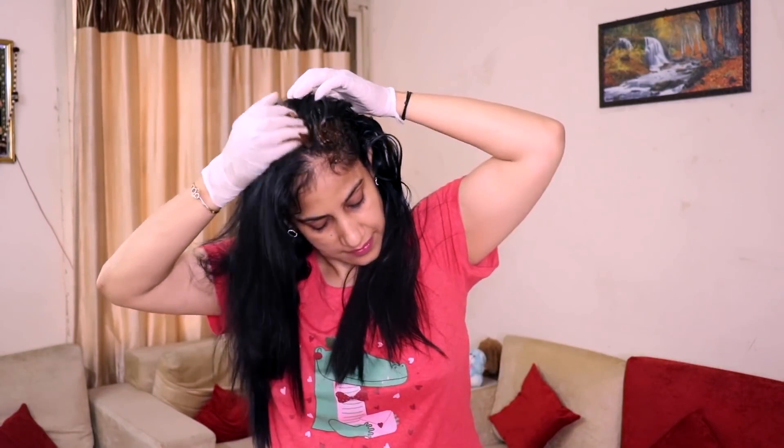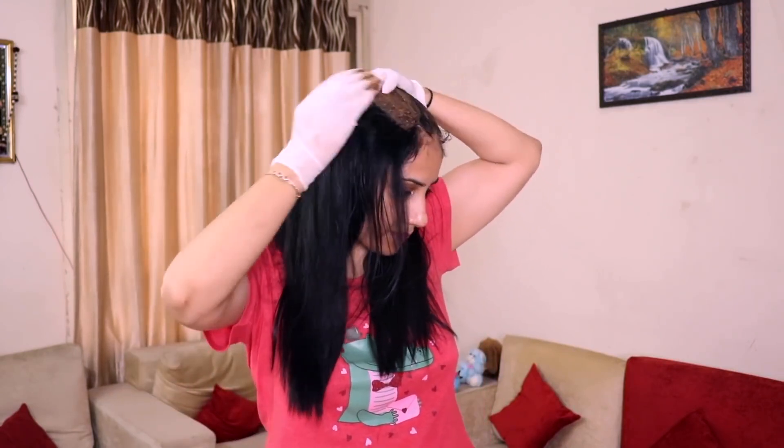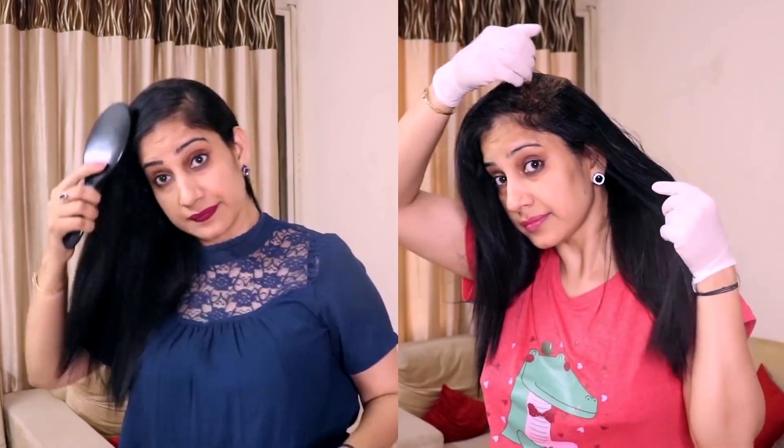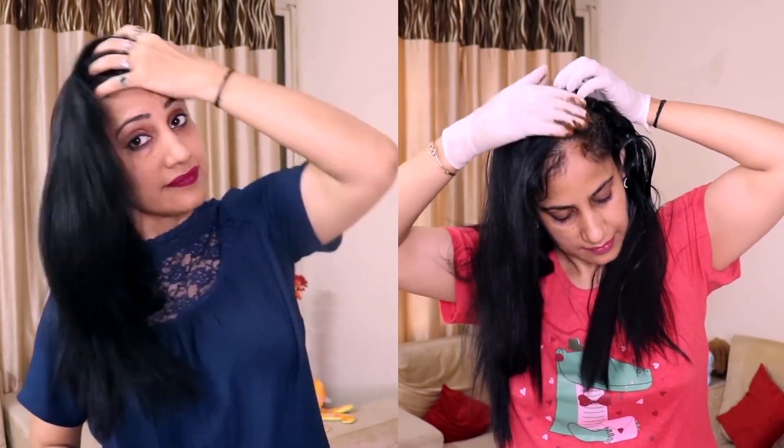I will use it like a hair cleanser, focusing on the scalp only — you have to clean the scalp, not apply all over the hair length. The whole length of your hair gets nutrition from the scalp. Apply it layer by layer and leave it for more than 1 hour. After that, wash with normal water. You can see my hair now — my scalp has been cleaned and it worked like a mild cleanser. I didn't feel any dryness. The aloe vera gel and flaxseed gel also helped.